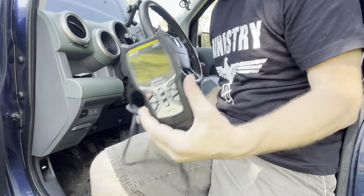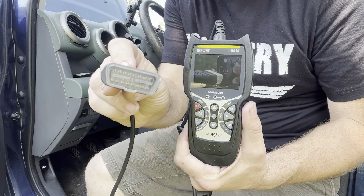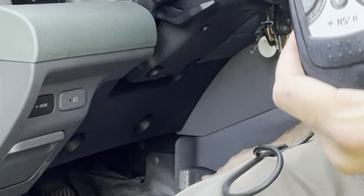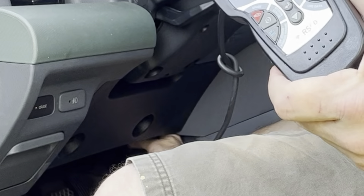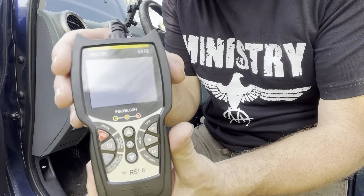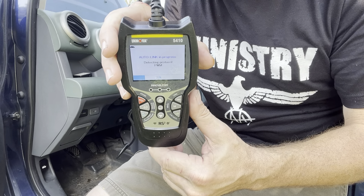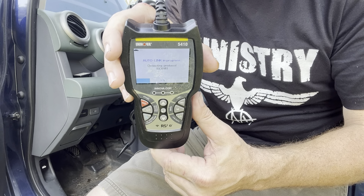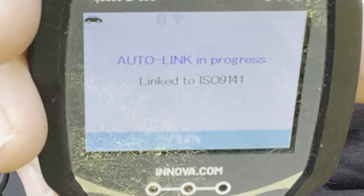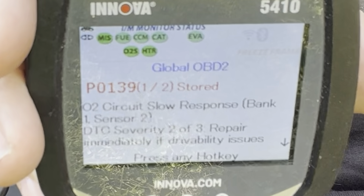We're going to start by putting the key in the ignition, turning it to the auxiliary setting — don't start the car. Now we're going to take this and plug it into the OBD2 port, which is right here under the dash, right next to your sub. As soon as you plug that in it powers up and starts trying to download codes from your computer. Takes a second — there it is. Now what's that code?